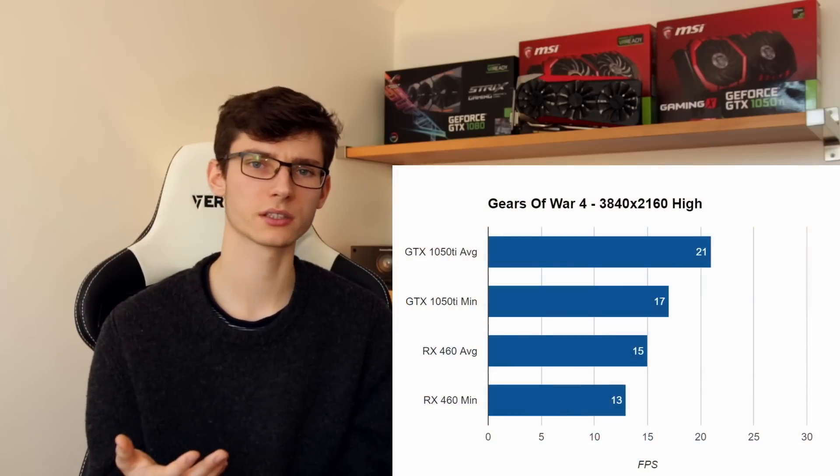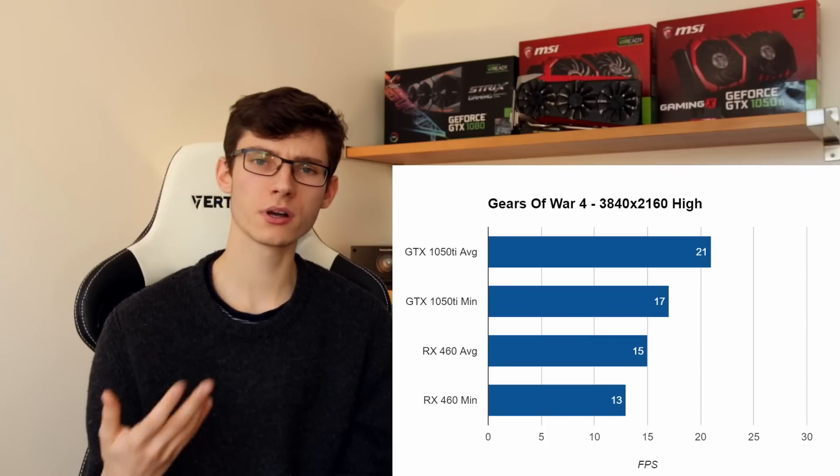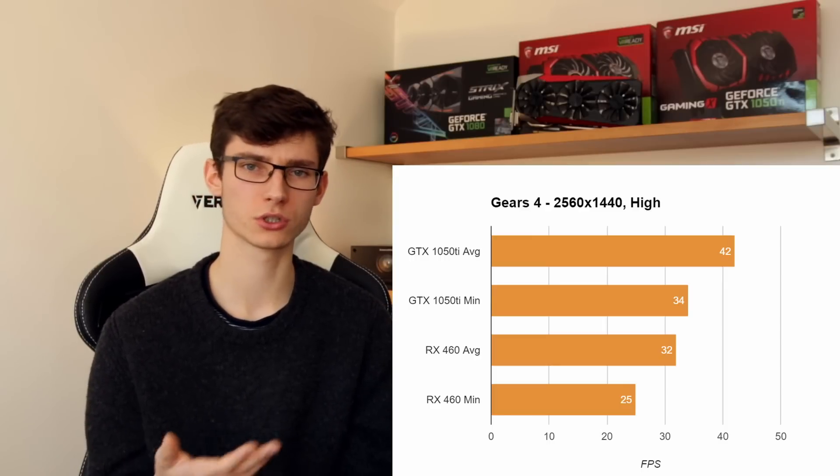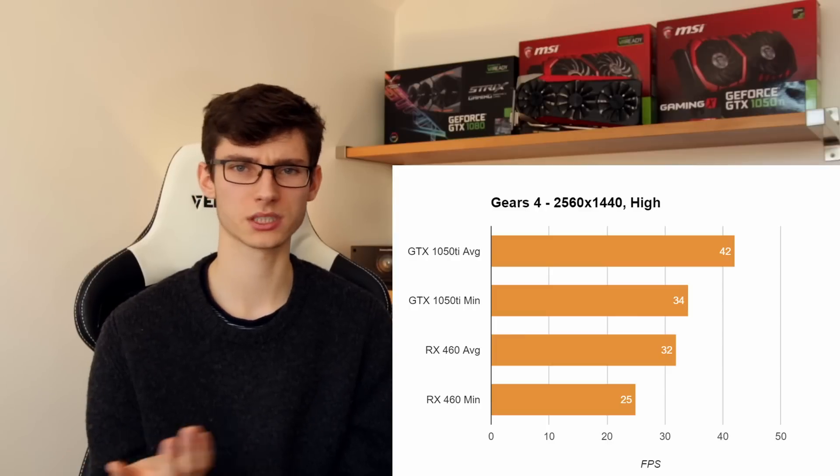But are either of these cards worth buying? As you can see from the benchmarks, running at 4K is not going to happen, but at 1440p in some titles — especially with lower settings — the 1050 Ti should do the job fine. Just don't pair it with a stupidly high-end monitor because it's not going to be able to drive it. What the 1050 Ti does well is set a very nice middle ground for 1080p and very light 1440p gaming, and most people are going to be pretty happy with it as long as you're not overdoing what this card is capable of.